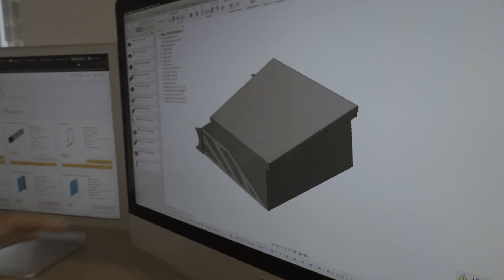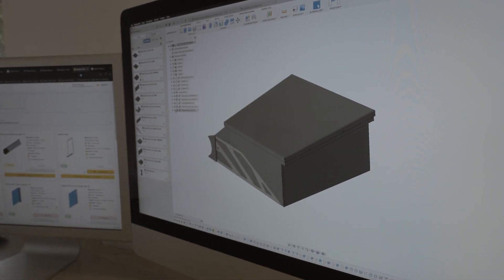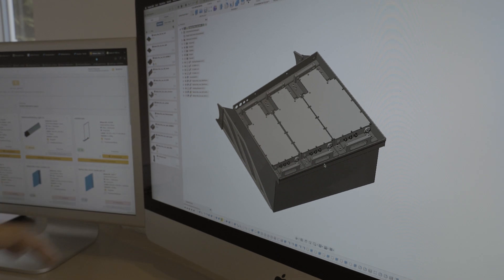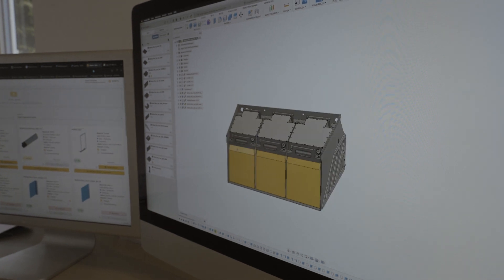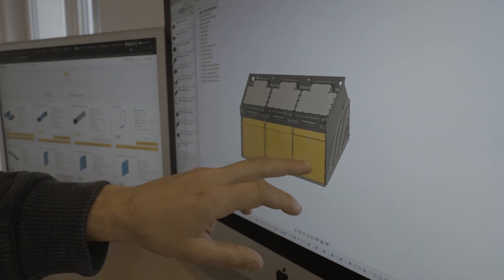Here we have the battery compartment just by itself, and then we can also remove the lid and inside we can already see the batteries are placed. In total it's 150 kilograms, and the box needs to be able to hold this even under a load of 10 G's.